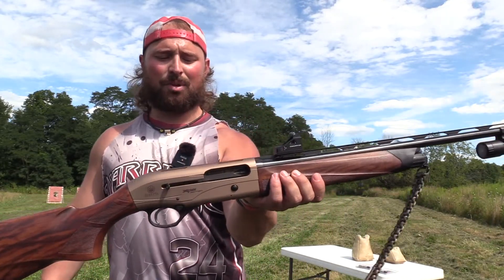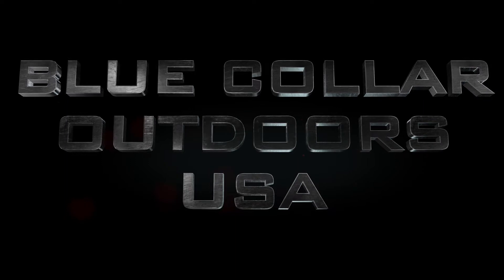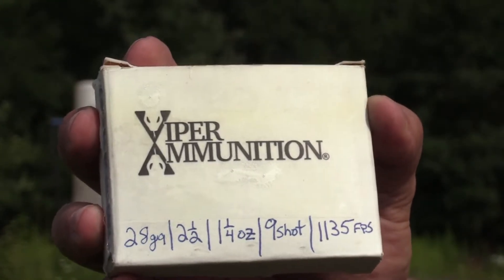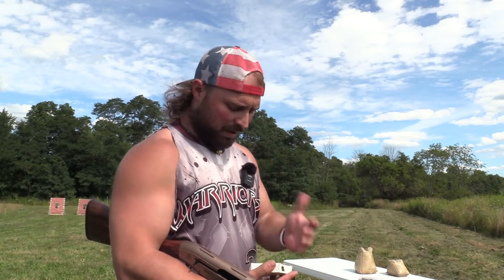We have the Breda A400 Explorer Action 28 gauge. I've had the worst luck trying to pattern this gun — we take this gun out and it's torrential downpours every time. So today looks to be the day we actually get to put it on paper. We have the Viper ammunition. You've seen them on the channel — we hunted with them in West Virginia. This is a 28 gauge, two and a half inch, which is kind of different. It's an ounce and a quarter of nine shot going 1135 fps. You don't see too much of that in the 28 gauge, so I'm really eager to see how this shoots.